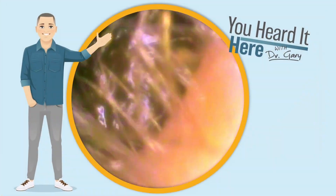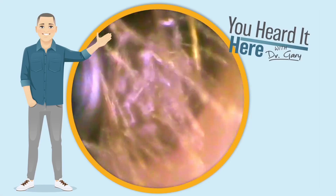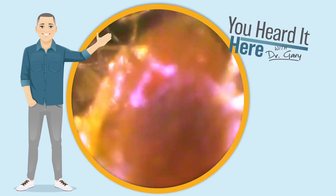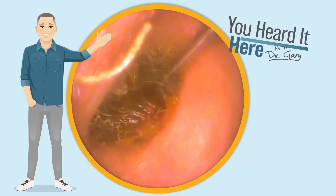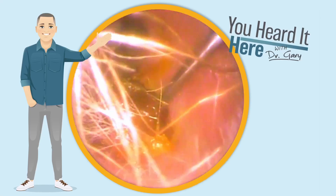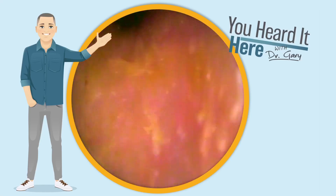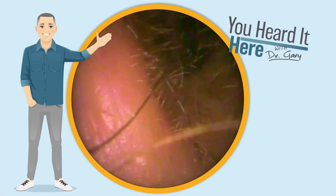Our final patient of the day is truly a Q-tipper. You are seeing not only the wax down there — that darker coloration lets us know it's been there for quite a while — but you're also seeing quite a bit of ear hair. Yes, your hairs grow longer and longer in your ears as you get older. But that wax stayed together in a big chunk and gave us a great view of the eardrum.